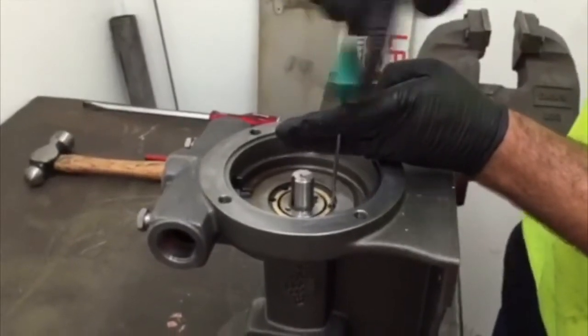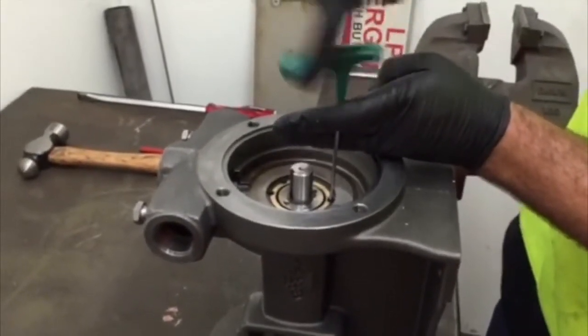Once the four screws are fitted, tighten evenly.